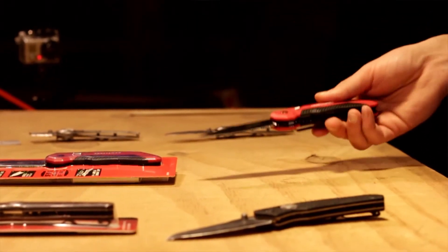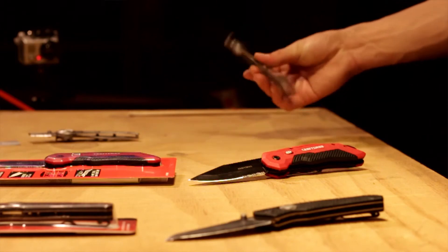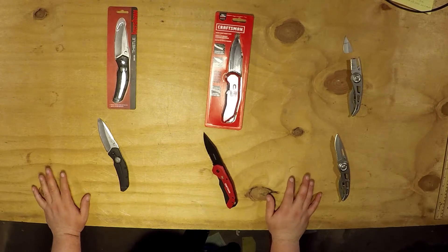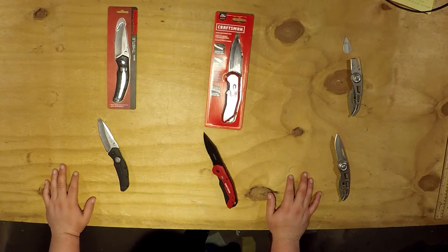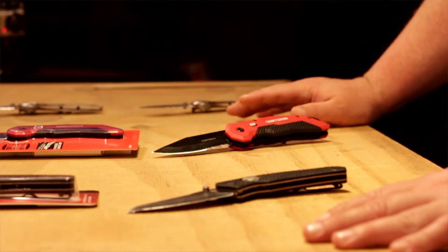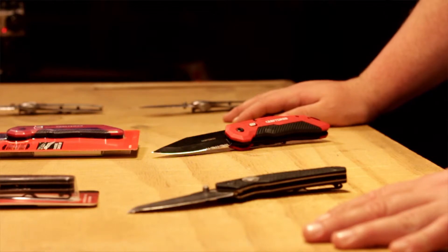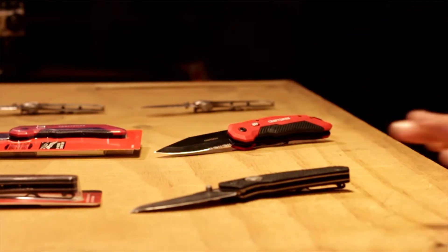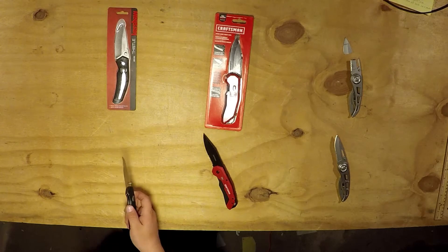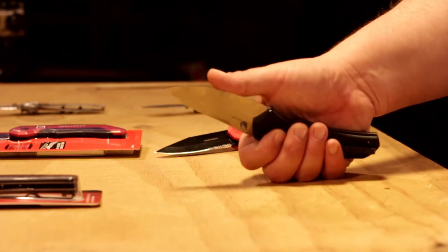So in conclusion: you have blade play with the Kershaw, blade play with the Craftsman, no blade play with the Gerber. We picked cheaper knives — Kershaw and Gerber because those are two well-known knife brands, and we picked the Craftsman because it was cheap. There's no real winner. The Thistle felt great, looked great, cut great. It was nice and sharp and still holding an edge for the most part.